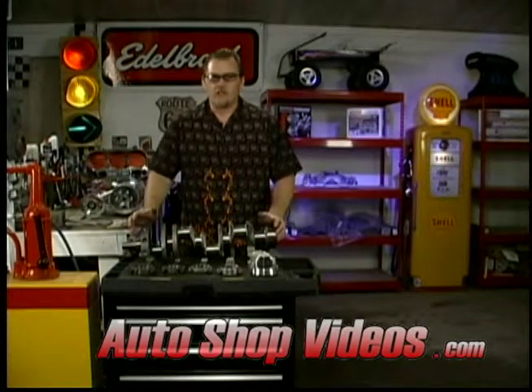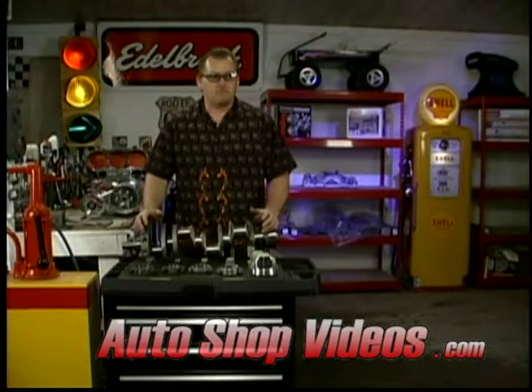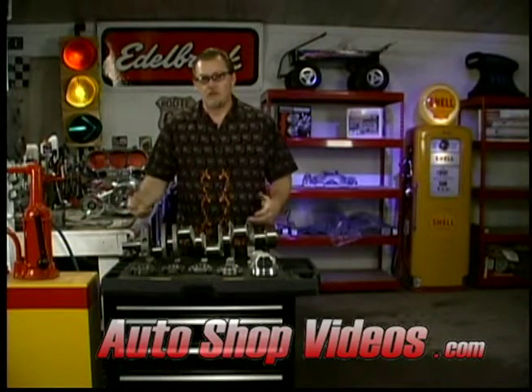Next in this show, we're going to talk about engines — what you need to do to an engine to make it worthy of a supercharger, and sort of withstand a supercharger.